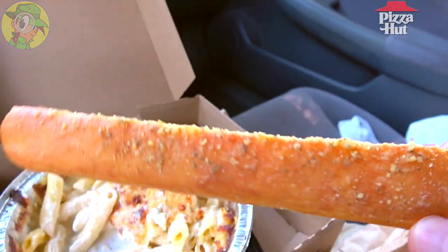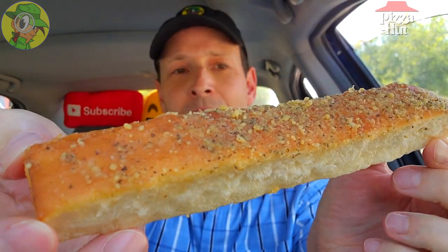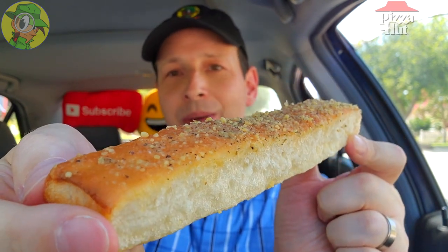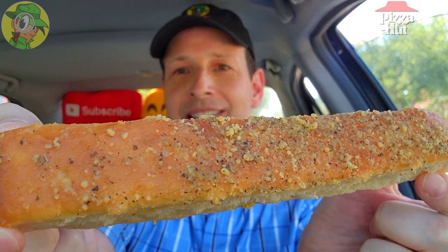This is heavenly right now, it really is. And because these breadsticks are staring at me, let's pull up one of the five. A crazy value — these alone are about four or five bucks for a regular order, but you get them along with the pasta, which is crazy. Plenty of that parmesan buttery goodness dusted on the very top. Let's give this a shot.